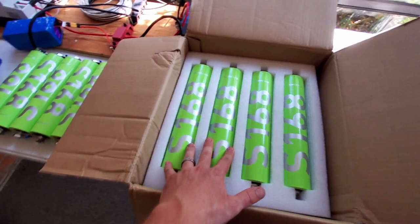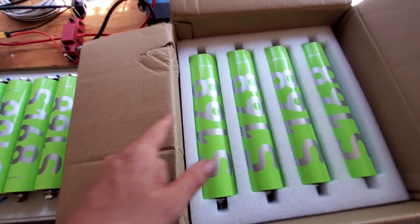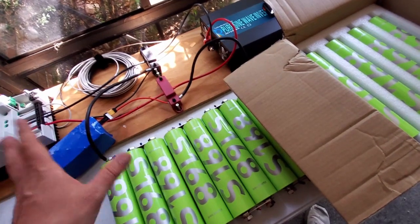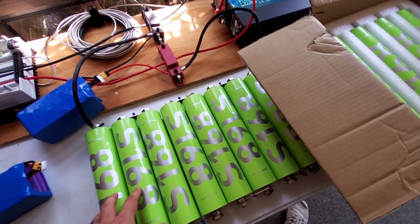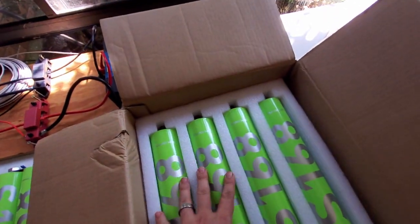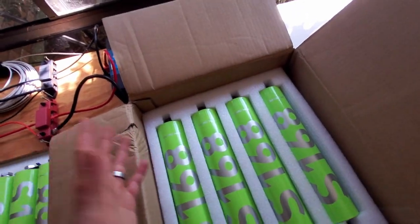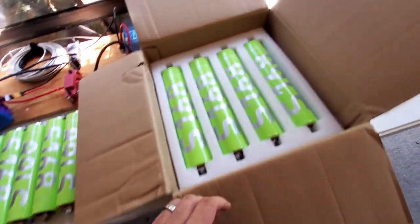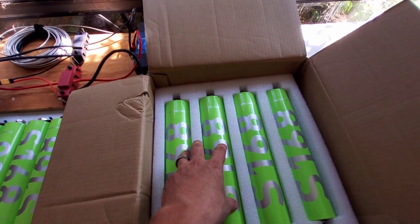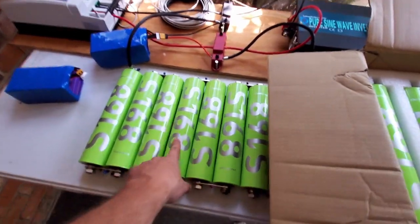I'm going to put these together in series and run another capacity test. I want to see if this new set gives me the nice 58 amp hours over the rating of these cells. I'm also interested in whether I can get even better — can we go to 59? Can we go to 60? That would be incredible, because I think these are a little bit more balanced and actually charged than the first batch was.